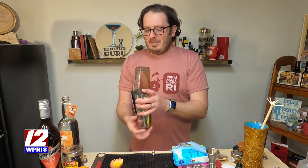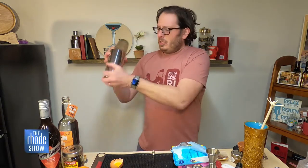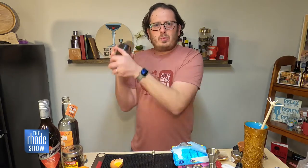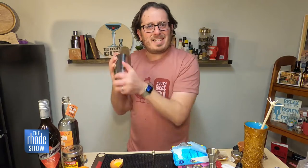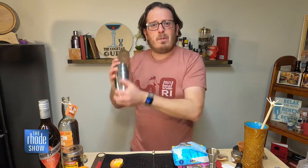So now let's go ahead and give this a dry shake — that's shaking without ice. This will add some more emulsification. Say that five times fast, especially after a couple of cocktails. Emulsification. And it will create that nice froth.